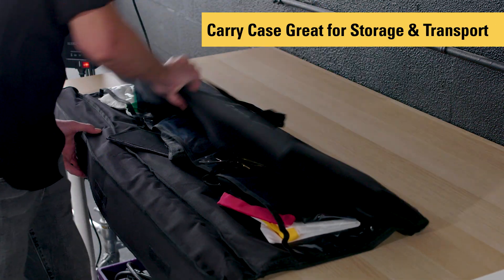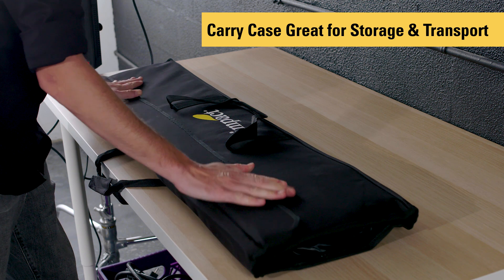Everything fits neatly in the carry case, which is great for organization, storage, and transport. Overall, IMPACT's Port-A-Frame Scrim Kit can vastly improve your photos and reduce harsh contrast between light and dark areas that affect your exposure, leaving you with even tones and even better pictures. Thanks for watching this video. Be sure to check out impactstudiolighting.com for all of our awesome lighting and grip equipment.